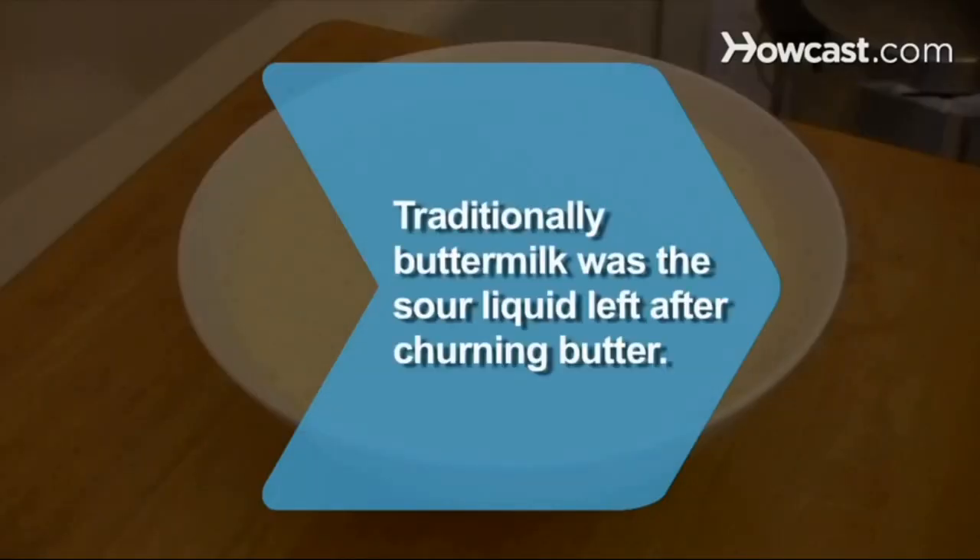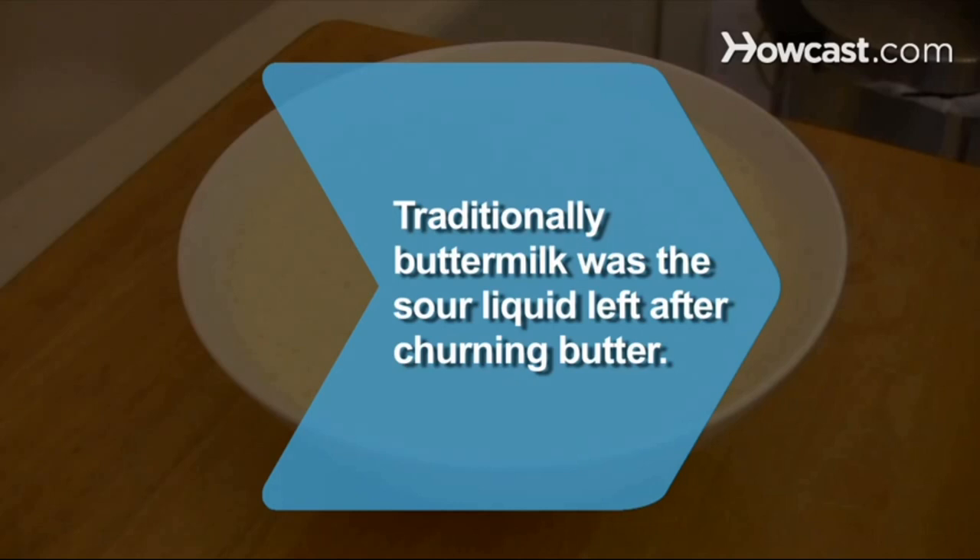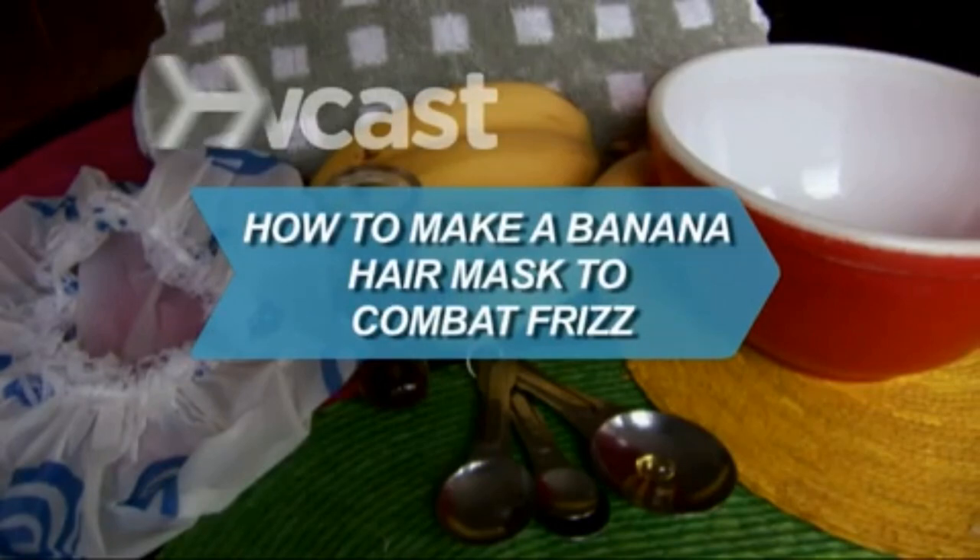Did you know? Traditionally, buttermilk was the sour liquid left after churning butter. Today, it's made by adding bacteria to regular milk.